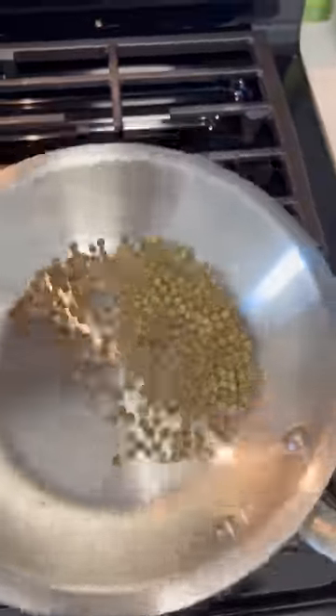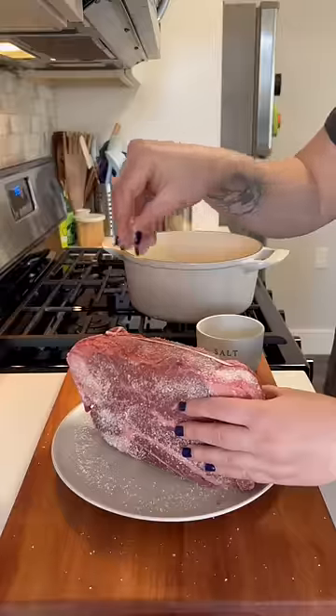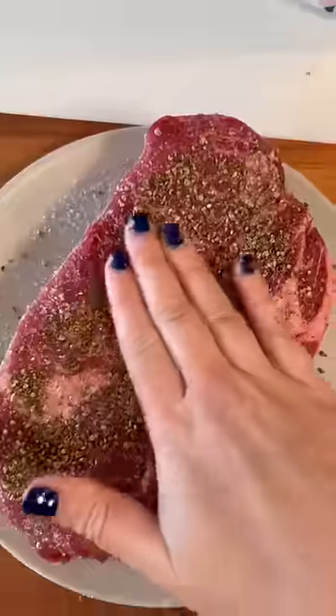I love making pot roasts for a big holiday meal because it's really stress-free, it's a set it and forget it type of vibe, and it's really luxurious. This pot roast is inspired by a Jada pot roast recipe my mom used to make during the holidays.